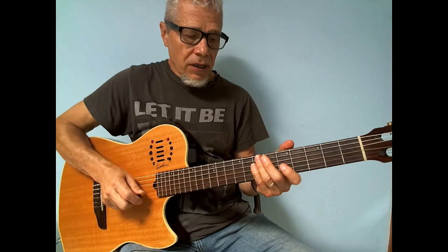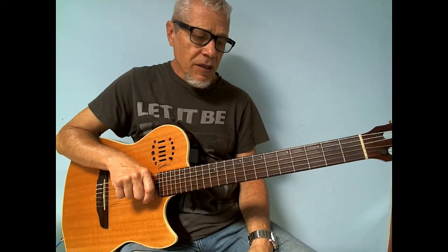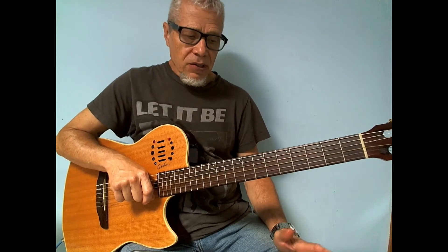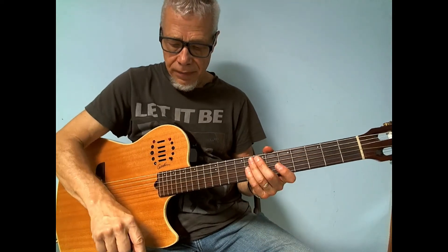Okay, so here's intro number five. This is in B-flat major, so this would be an intro for any song that's in a major key. Here it is.